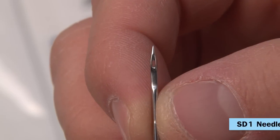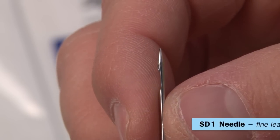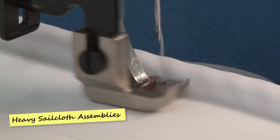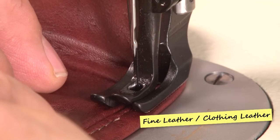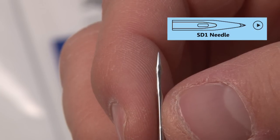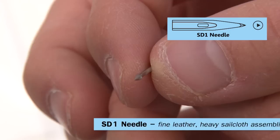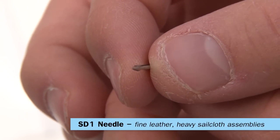The next needle is the SD-1 needle. It's a specialty needle optimized for fine leather or leather clothing, and it works well for heavy sail cloth assemblies. Its cutting point is smaller than the DI needle — it practically cuts, then pushes fibers out of the way. At the very end of the SD-1 needle there's a very sharp cutting point, much like a spear point. It cuts fibers, then the rest of the needle immediately transitions into a standard needle.